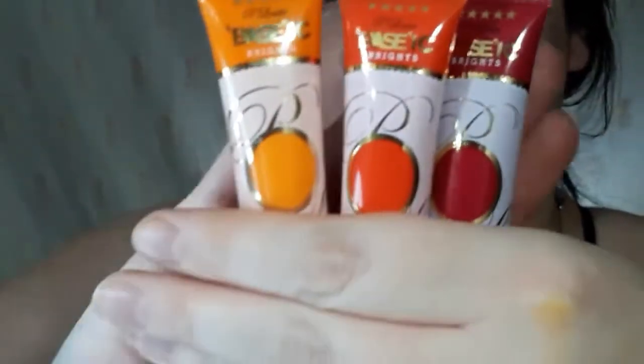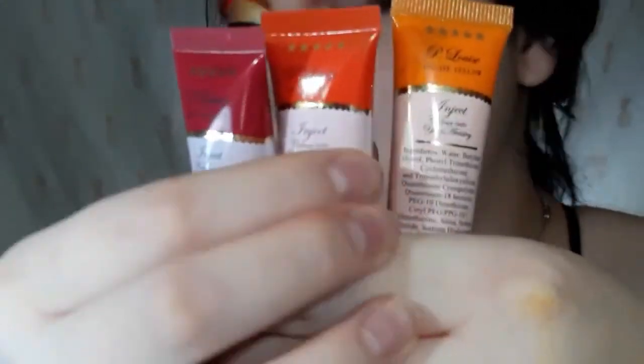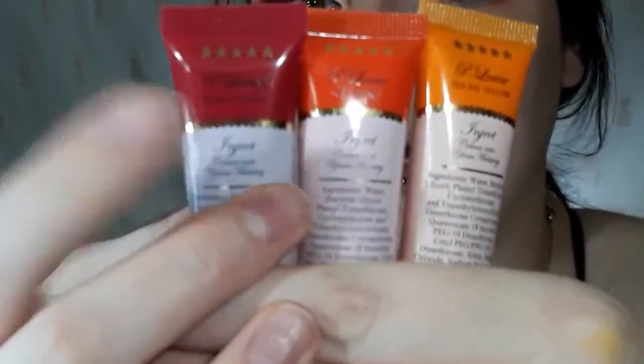Next I'm going to take my P.Louise Basic Brights: Yes Eye Yellow, OTT Orange, and Rude Boy Red. The yellow one has a weird consistency — the formula is a little separated, but I bought it so I still use it. The other bases have a really nice consistency though. For the yellow base I just squeeze it onto a wipe or paper towel, which I always have next to me. Then I take the orange and the red and put a little dollop on the back of my hand. You don't need that much for this little ombre cut crease — I always put too much, but it's better to have too much than too little.